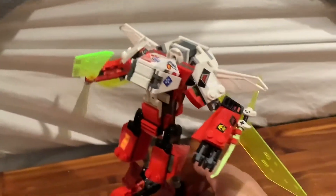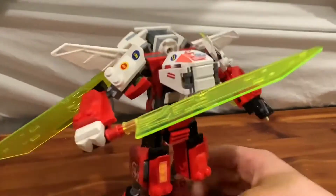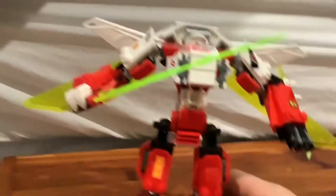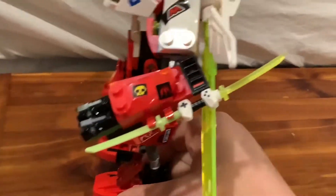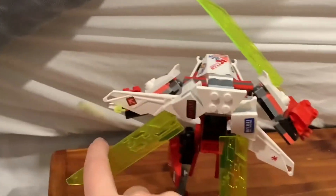Now let's take a look at the main build, the mech. Here's Kai's mech jet — I'll just say mech, because the set is called mech jet since it can also be a jet, but you have to disassemble the whole thing and rebuild it. This mech is pretty good for $20. You've got a sword in one hand, his other hand has two stud shooters, there's a weapon holder on the side, and on the back he has wings that can be raised to full height or put down as well.